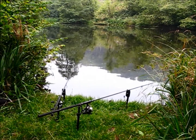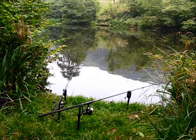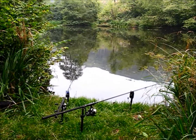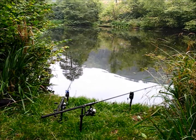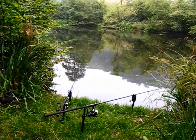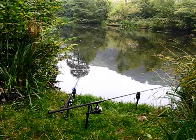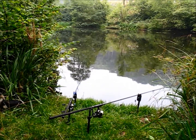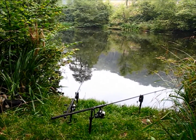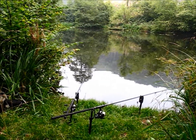I think a lot of the time you're better off sort of setting up like this for a little bit. There's a load of bubbles just come up over the area - that's quite positive. I think that might go off in a minute actually.